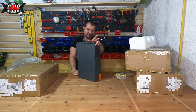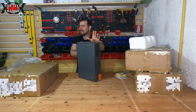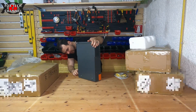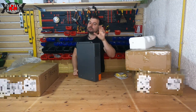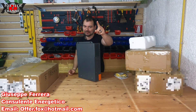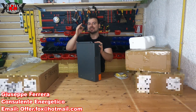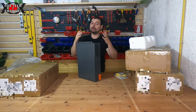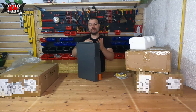La massima corrente d'ingresso del fotovoltaico è 18 ampere. Io andrò a fare due stringhe separate: una da 7 pannelli in serie e una da 8 pannelli in serie, con una corrente per stringa di 10 ampere. La tensione massima per ogni inverter è 500 volt DC; sotto i 120 volt non funzionerà.